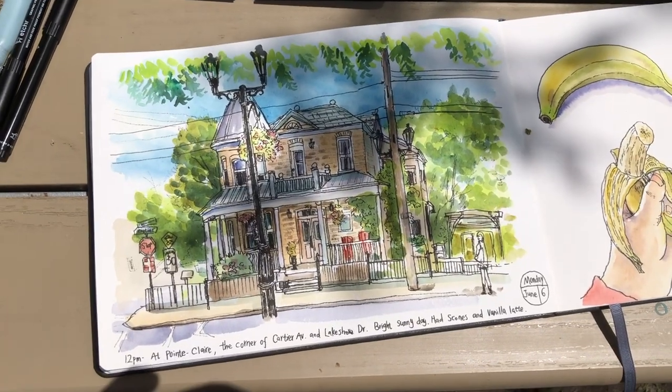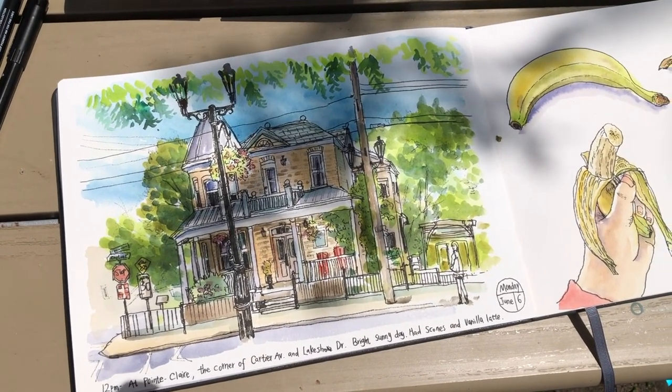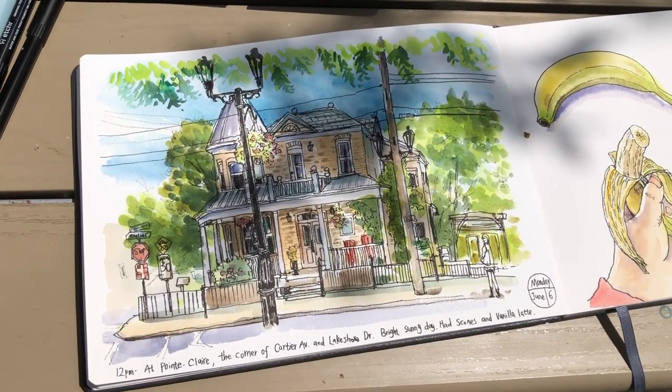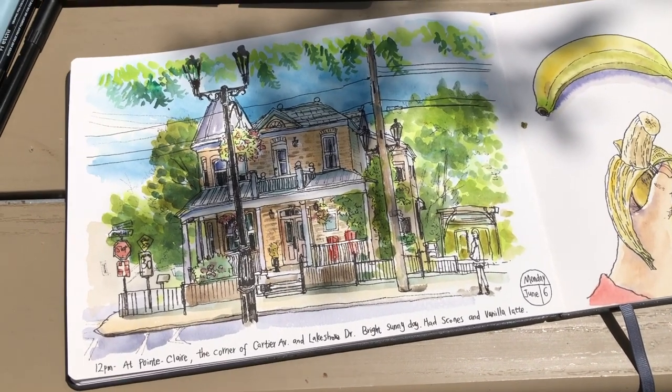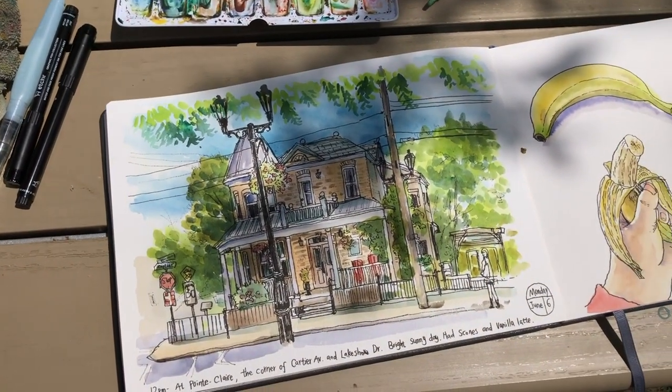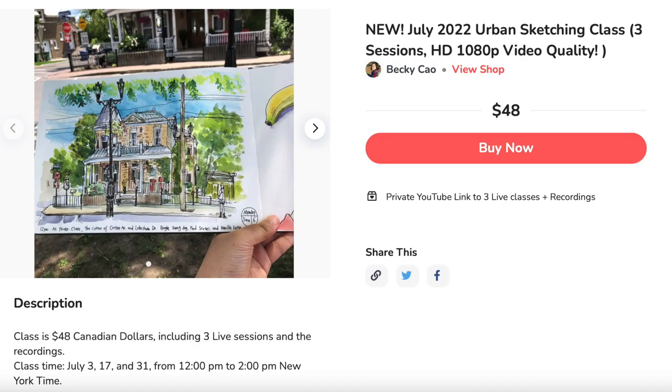I'm just going to leave the bottom of the left side very loose. And here is the look of my finished sketch — the watercolor took me another 30 minutes, so this is a one hour sketch. Thank you for watching this video everyone. If you like it, please click like and leave me a comment below. Subscribe to my channel for weekly updates. If you want to learn more about urban sketching, I'm teaching three urban sketching sessions in July and you can join me live on YouTube — the link to sign up is in the description part of this video. I will see you again very soon in the next video everyone. Have a great day.